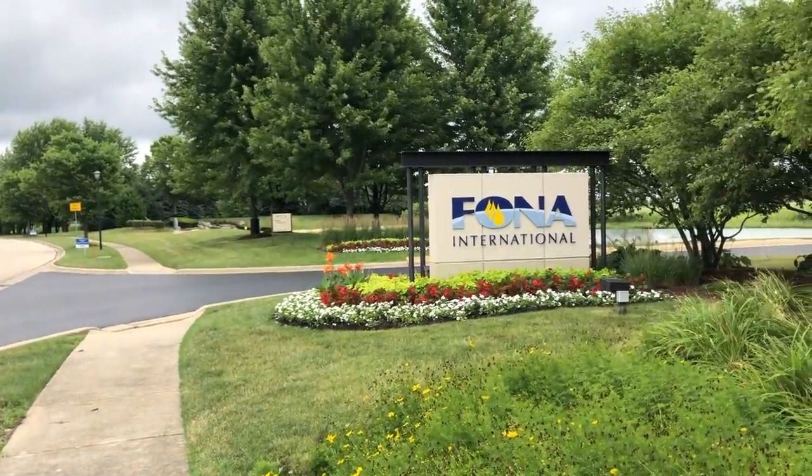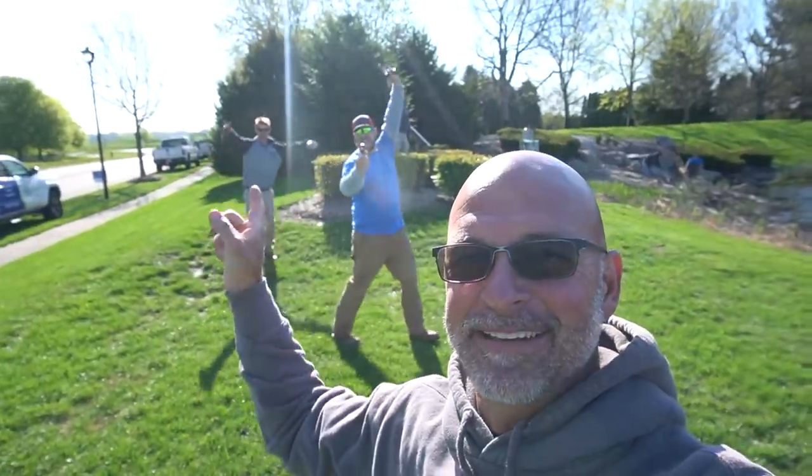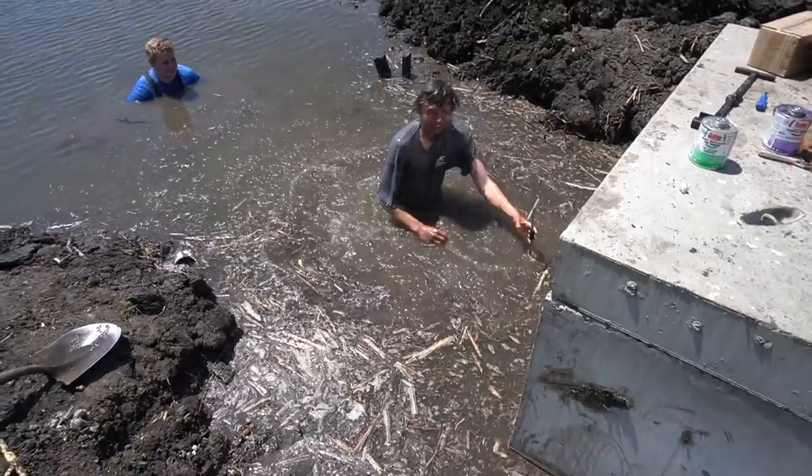Hey, what's up everybody, Ed The Pond Professor here. I'm coming to you from Fona International right in Geneva, Illinois, just down the street from our office. I got Chris, Damian, Austin, and Aiden.